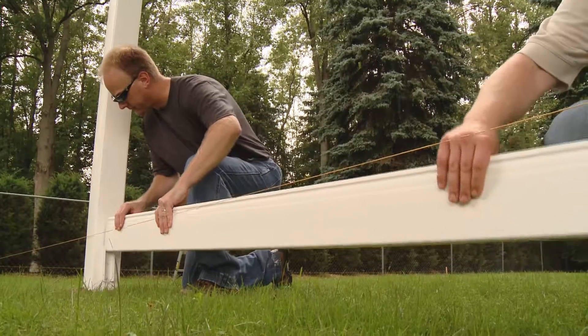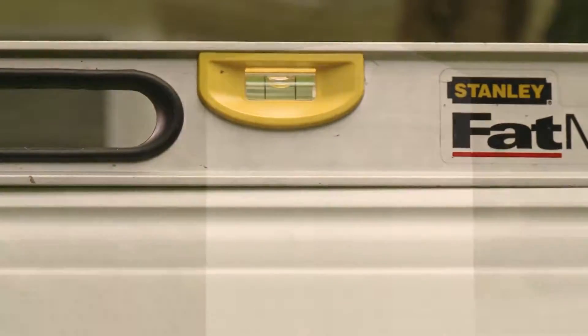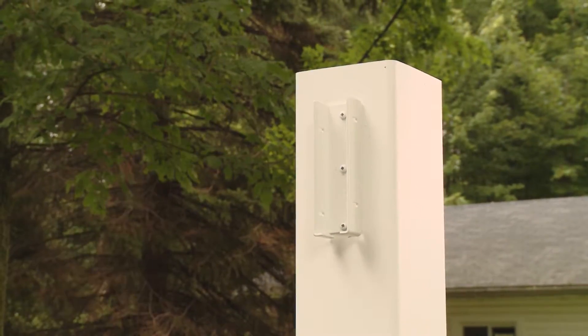Next, attach the brackets on the adjoining post, making sure that the brackets are level with those on the first post. CertainTeed Select sections come as a kit.